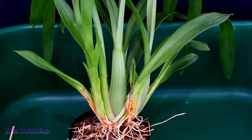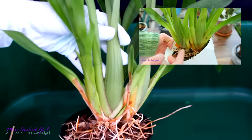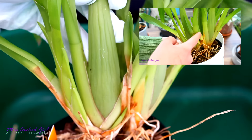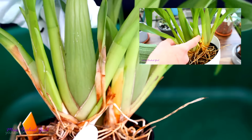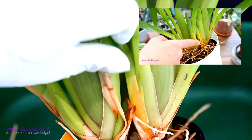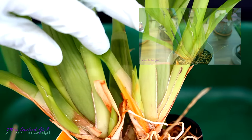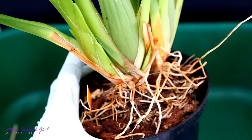The last orchid we're gonna check today is the Miltonia Sunset. Do you remember when I received this one? It had coal damage. Well, look at her now — there are no more traces of orange. We do have some damage on the older leaves, but these leaves are not important. The new growth is not orange anymore, and the most orange growth barely has any more traces of orange. So this orchid is perfectly fine — but let's see what she hides in the pot.